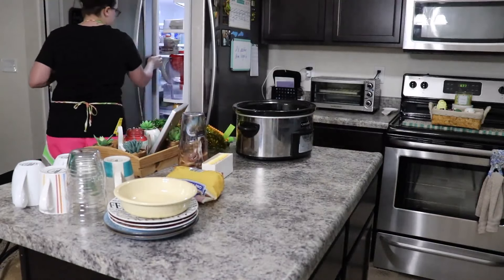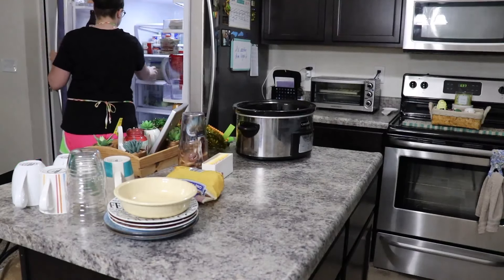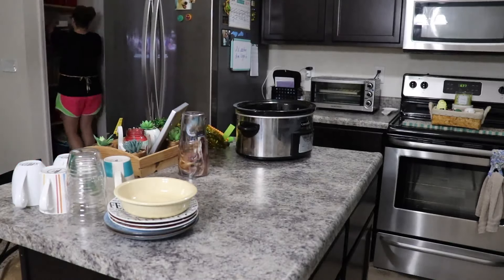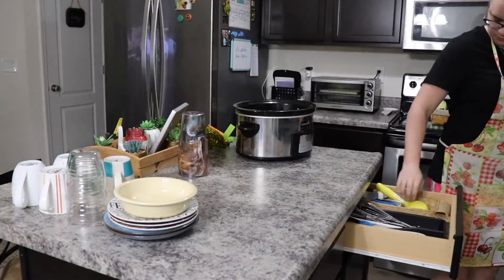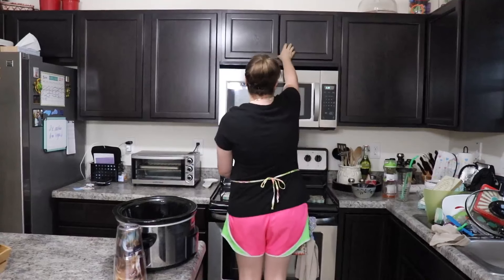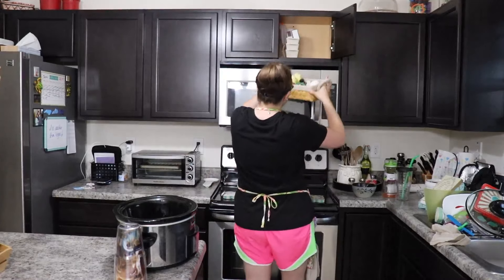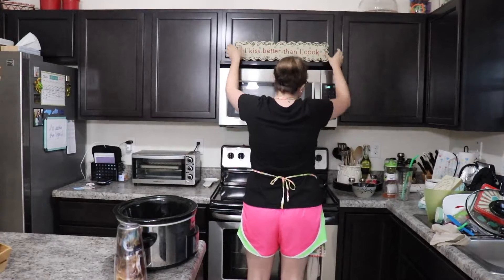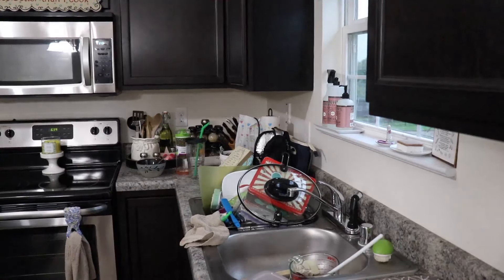Once I had put all the dirty dishes in the sink, I went ahead and took this time to make my husband's lunch for the next day. Here I'm just putting away all of the items that I used to make his lunch.